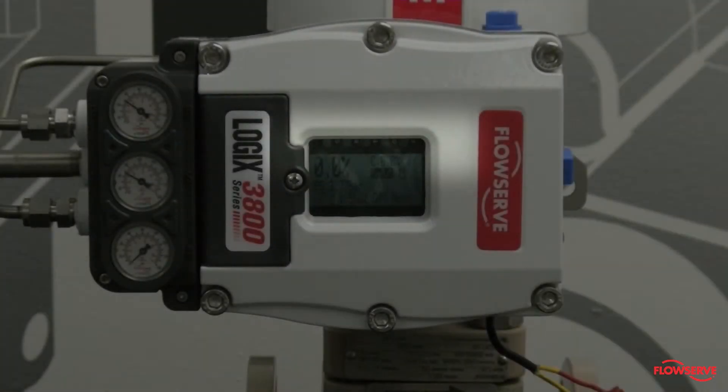Next, verify that the LEDs are blinking. This indicates that the positioner is correctly powered and ready for calibration.